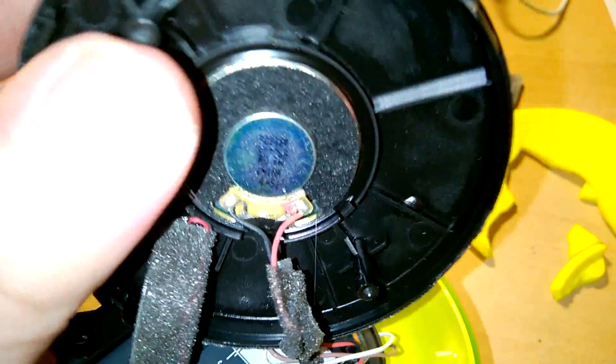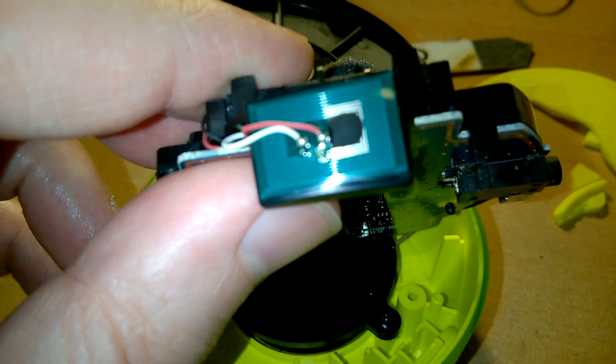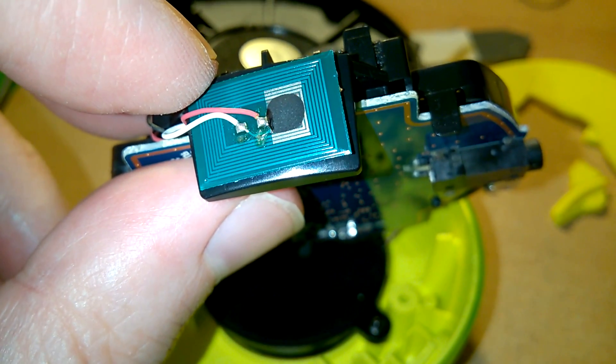I'm not sure what's on the other side of the logic board. Oh, by the way, this little green thing here — that's an NFC tag. I think it's an active one as well.